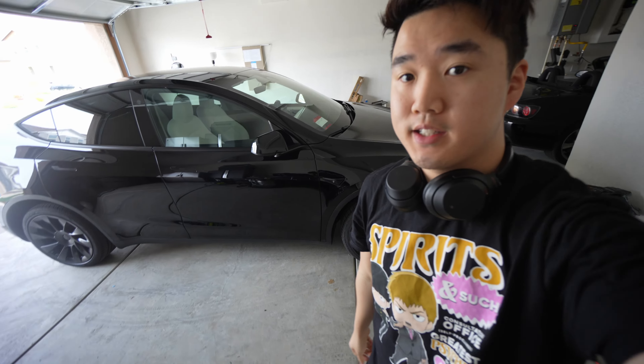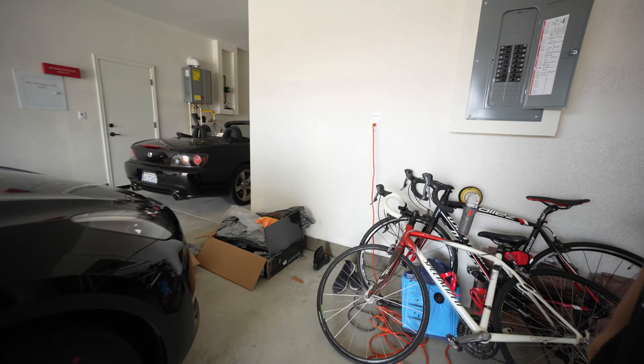We have the Model Y right behind me — we're gonna do a big mod today.